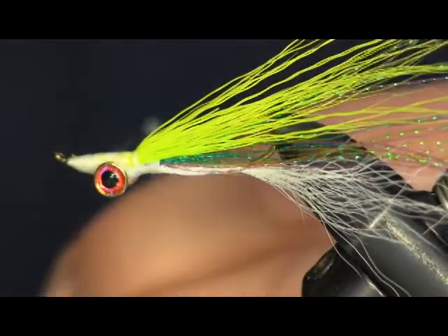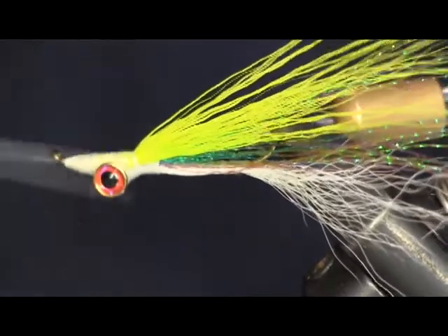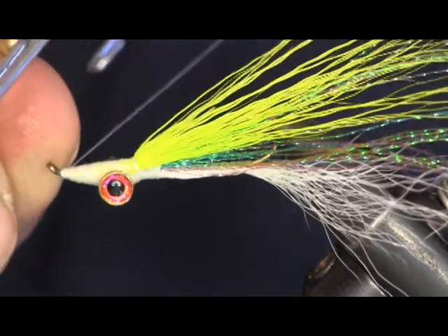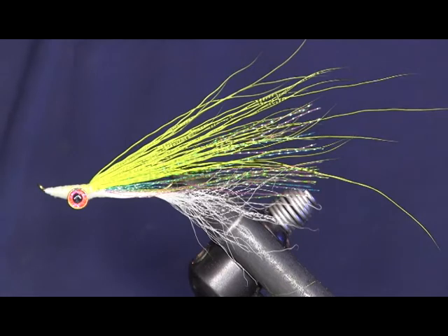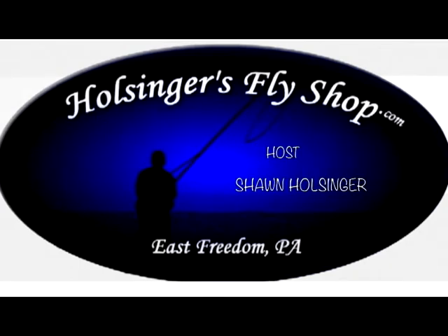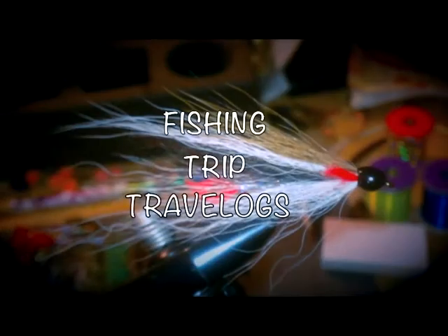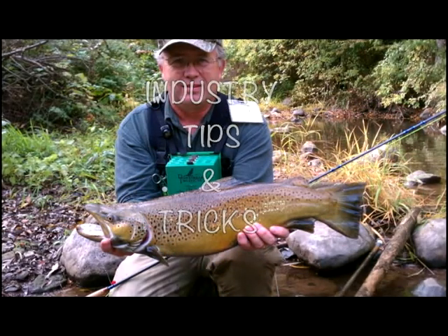And that's all there is to the Clauser Minnow. Don't be afraid to try this anywhere — it's caught all kinds of fish. It's one of the most popular flies out there. There you have it, a little better look at the Clauser Minnow. I hope you enjoyed it. Please subscribe to my YouTube channel — I put a link on the videos now so it's easier to do. Check us out on Facebook and also look us up on the internet at HolsingersFlyShop.com for all your fly tying needs. Thanks again for watching.